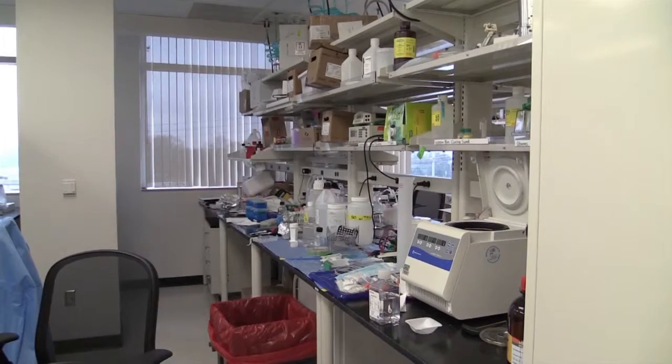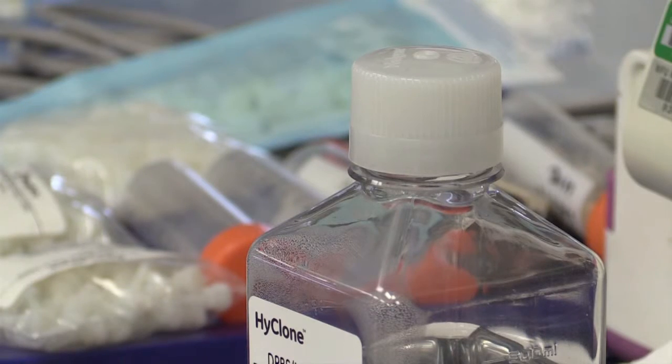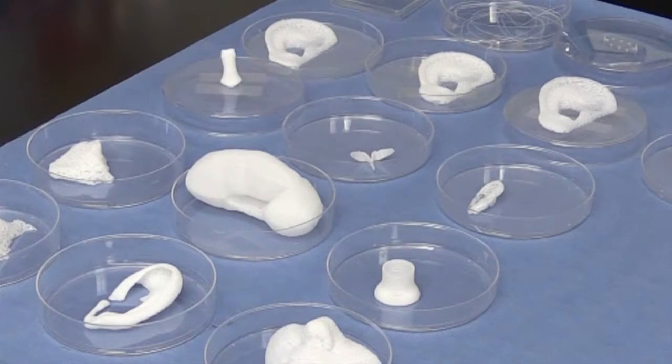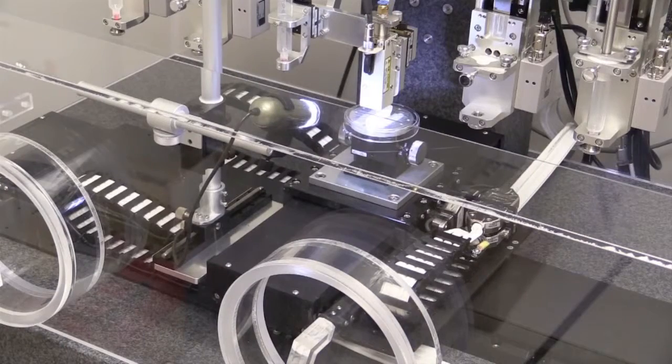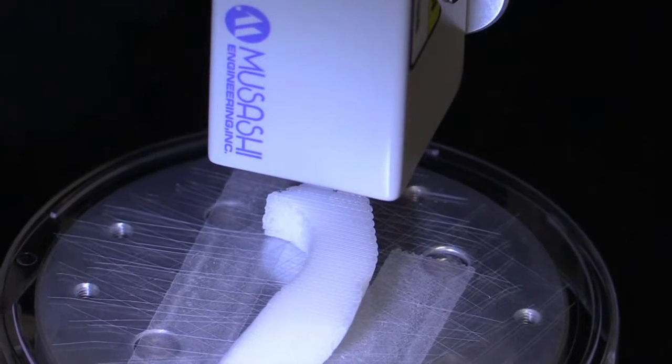Instead of using ink, the printer spits out a special gel mixture consisting of cells and nutrients. The printed dots slowly dry to harden. You need very small nozzles, down to 1/80th the diameter of a hair. One advancement with these printed structures are tiny channels that let oxygen reach the inner cells, in a way creating a highway, allowing the nutrition to get to the tissue itself.